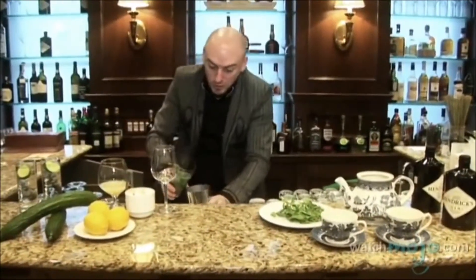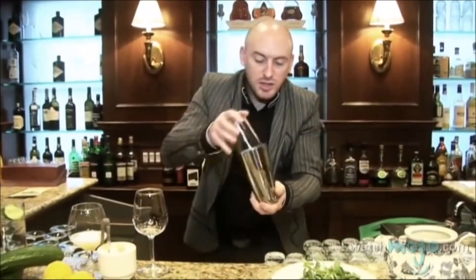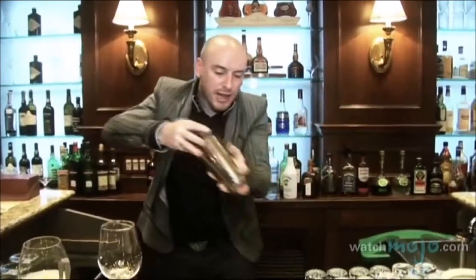Now I'm going to give it a big, strong shake. When you shake, try to be careful — you don't want the liquid to splash everywhere. Just give it a quick movement to break everything down.